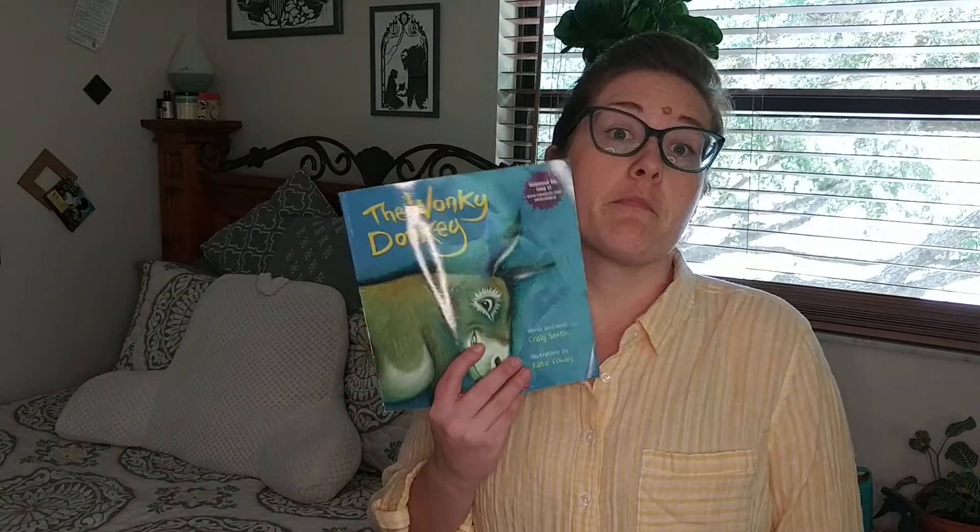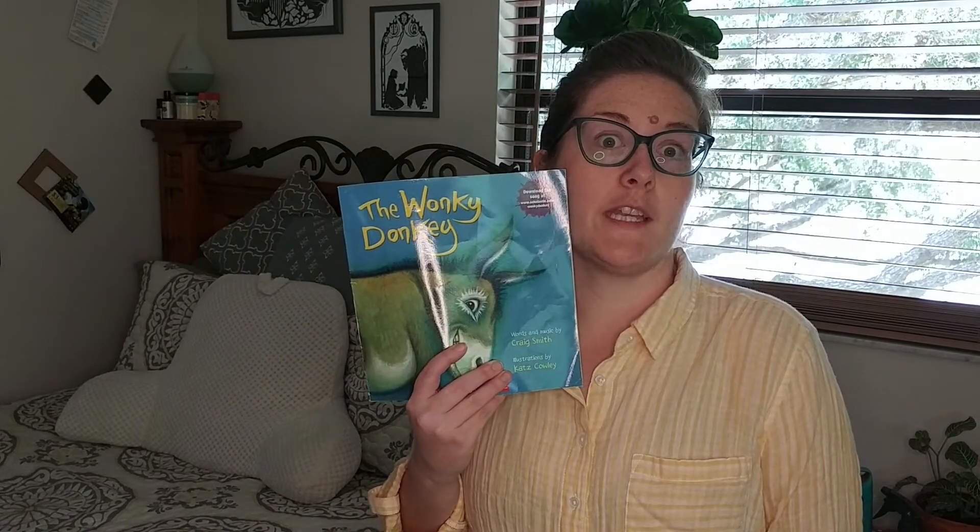Wow, does that look fun. Miss Haley and I sure had a good time making it, but now you know where to come to find it. I know this is a short video, but if I keep the Mondays and Fridays shorter, it keeps the Tuesday through Thursday a little easier. Anyway, to finish this video, I think we should read the Wonky Donkey.